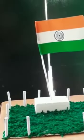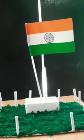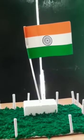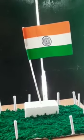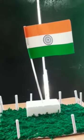Now our Independence Day craft is ready, friends. Please do like and share with your friends. Happy Independence Day to all. Bye.